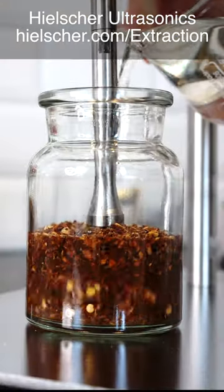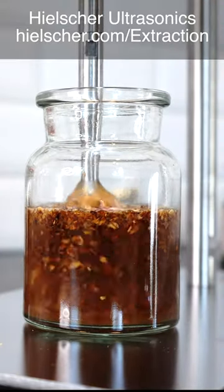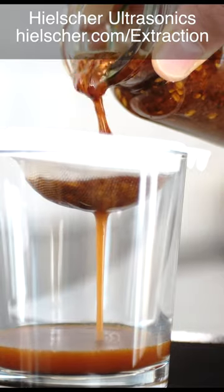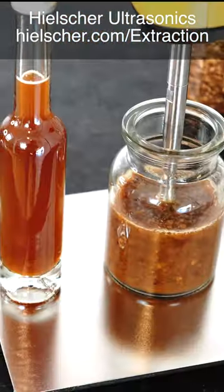You add the liquid to the herbs and spices. Then you sonicate this mixture in a beaker or in a flow cell. Then you separate the solids from the liquid. In this way, you can produce your own high-quality herb and spice extracts in a short time.